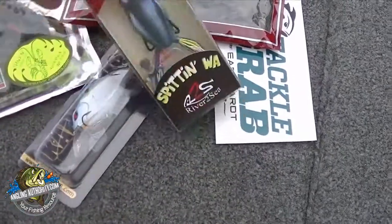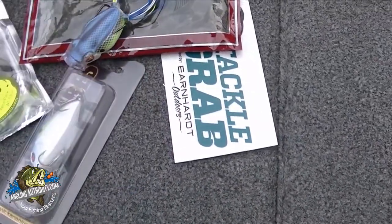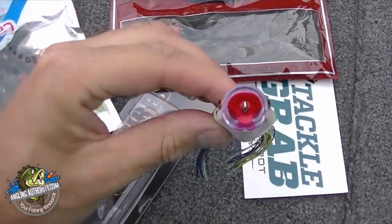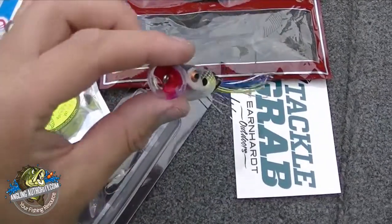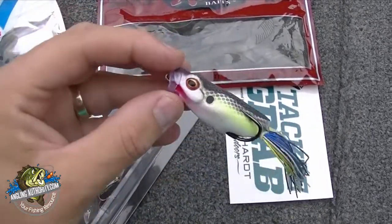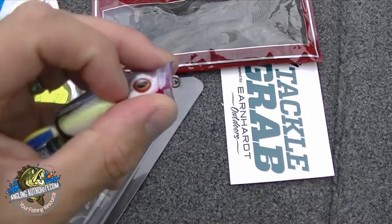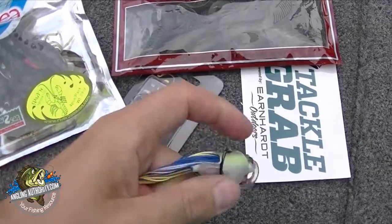So let's start with the frog — this is the Spittin' Wah 55. Hollow body frog bait has a little bit of a keel shape. This is a really cool frog because it's got three in one, three actions. You can spit it, you can chug it along, and you can also walk the dog because the cupped mouth sits a little bit high. You can see the slits in the side — when you pop it, you'll get more of a bubbling, gurgling action.